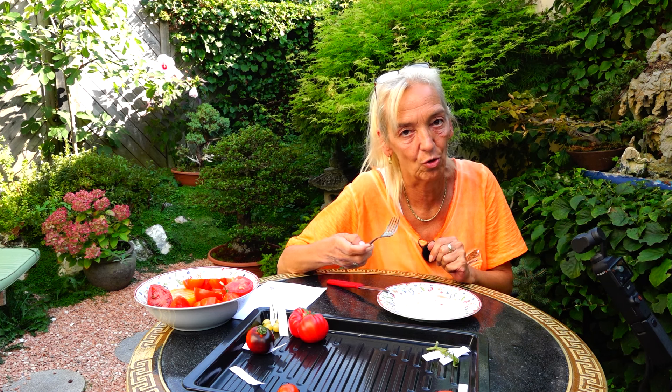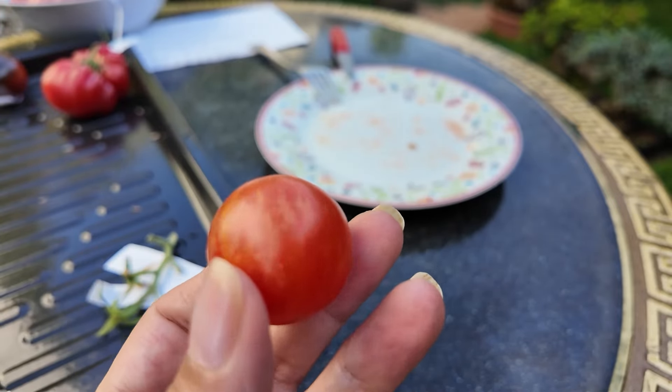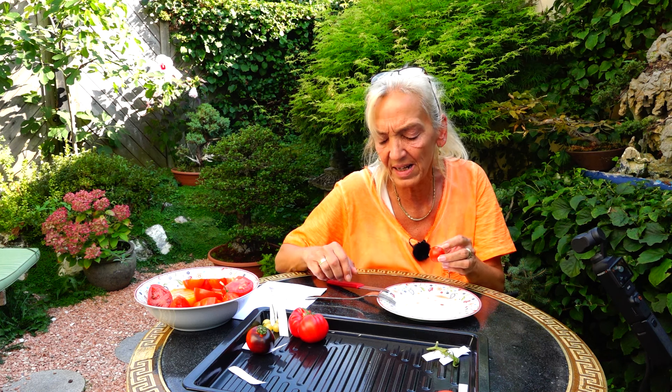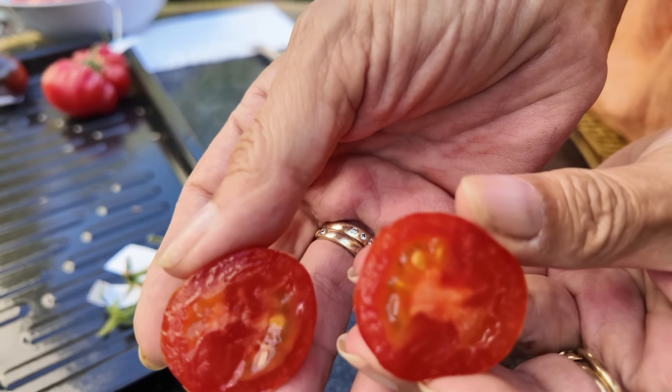Die Tigerella ist eine wunderhübsche Tomate, so getigert und gestreift mit Gold, Orange, Gelb und Rot. Auch hier ein kleines Exemplar, aber für die Verkostung reicht es. Saftig, mit leichter Säure, schmeckt schön tomatisch, etwas Süße – also die passt wunderbar in den Salat und macht auch richtig was fürs Auge her. Bei meinem Erntedurchgang heute habe ich 300 Gramm von der Tigerella geerntet.